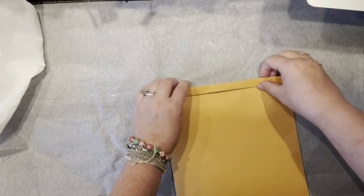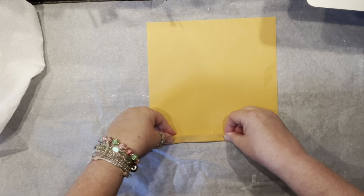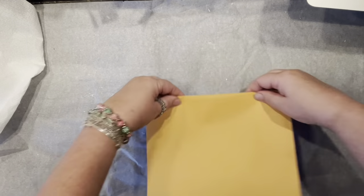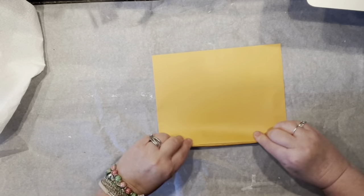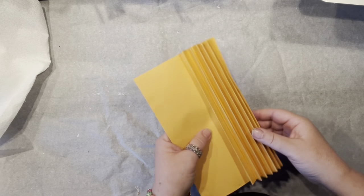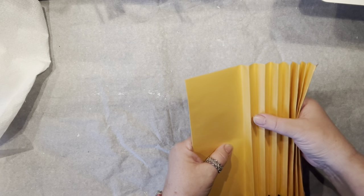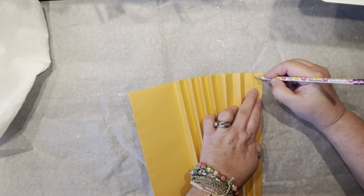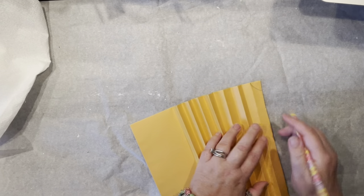I'm going to start by folding my envelope into pleats that are a little bit over an inch wide. Your goal here is to have at least eight of them. Once all the folds are done, now let's have fun — counting is all done, here we go!